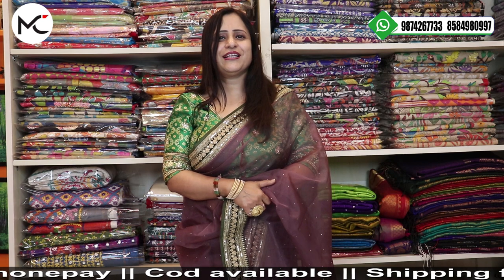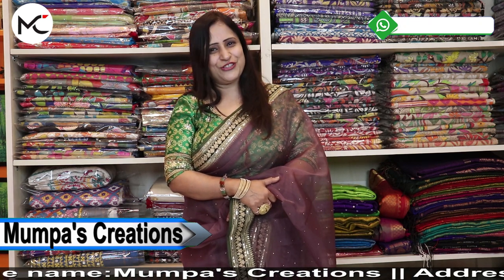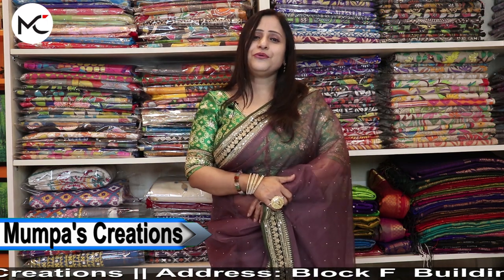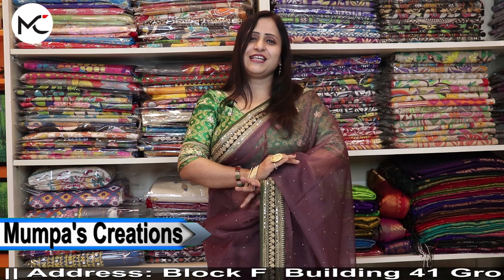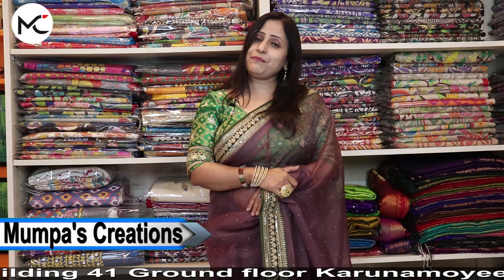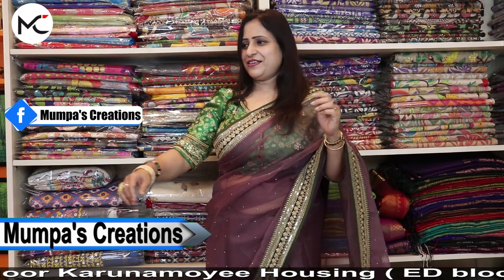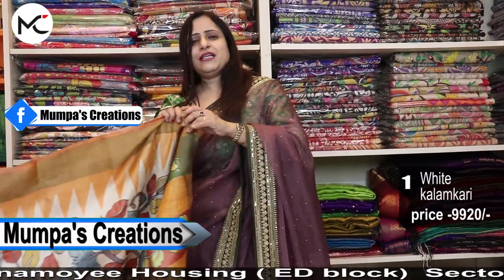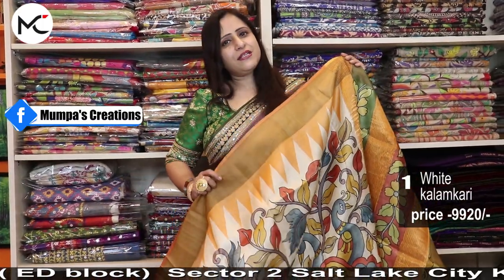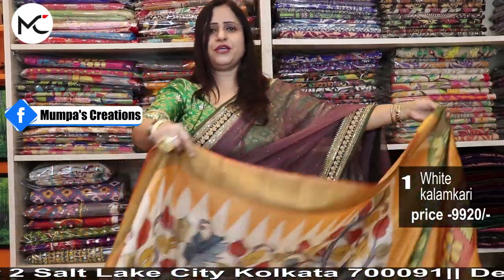You are all welcome to both stores, whichever is convenient for you. In this episode I will be showing you amazing, lovely, beautiful pen kalamkari sarees — kalamkari painting on pure Tassar. Our booking number is 987-426-7733. You can take a screenshot for your booking.